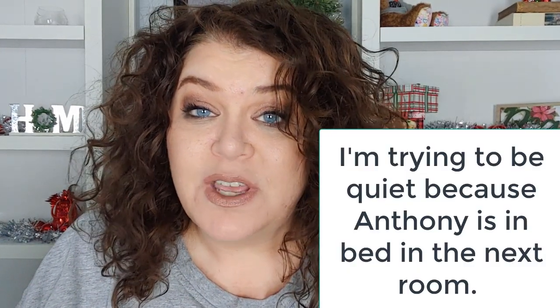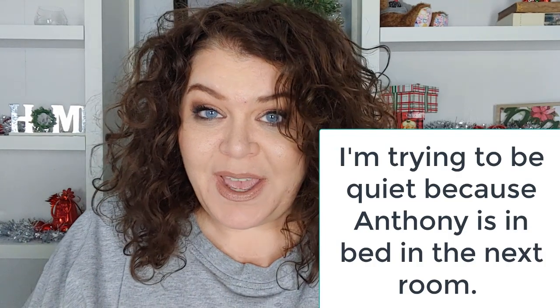Hello everyone, welcome — or welcome back! My name is Andy and I'm really happy that you're here. I have a little Dollar Tree haul for you today. Anthony and I went to pick up a pizza the other day and it's right by a Dollar Tree, so of course I had to go in. We still had like 10 minutes before our pizza was ready.